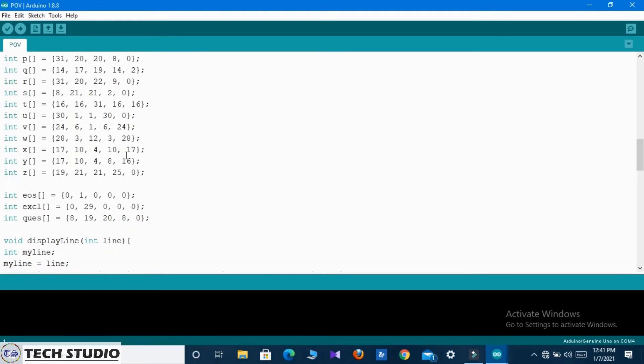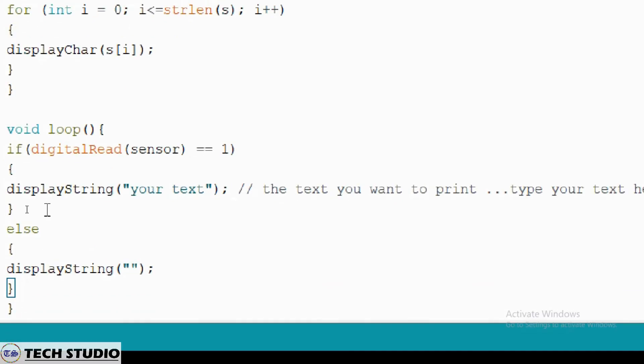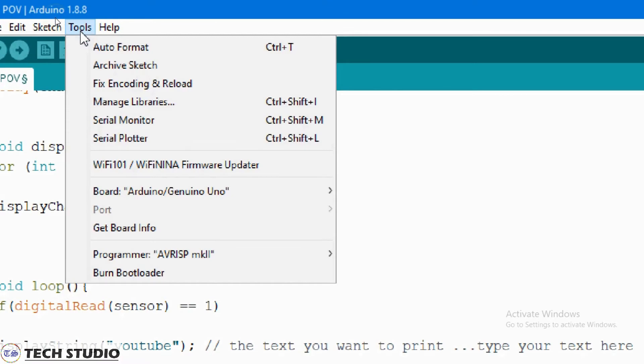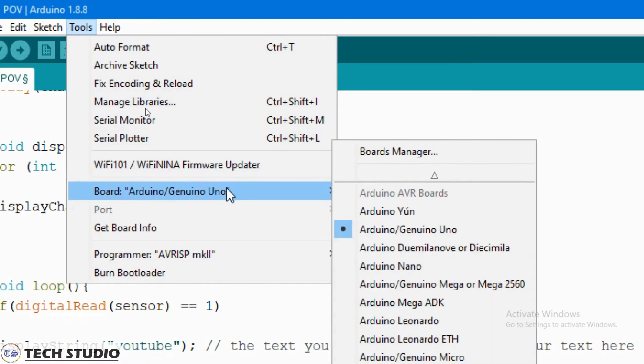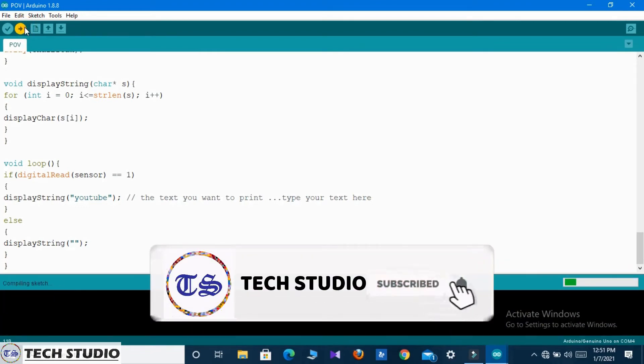Now go down, and here you can see the option to display the text which you want. I simply write 'YouTube' here, but you can also type your own name or some other text which you want to display. Now go to Tools, select the port and the Arduino type, and finally upload the code to the Arduino.